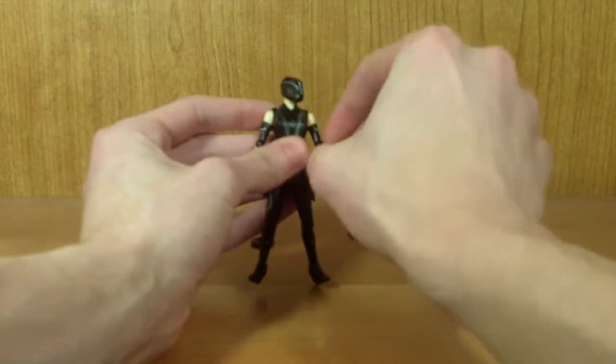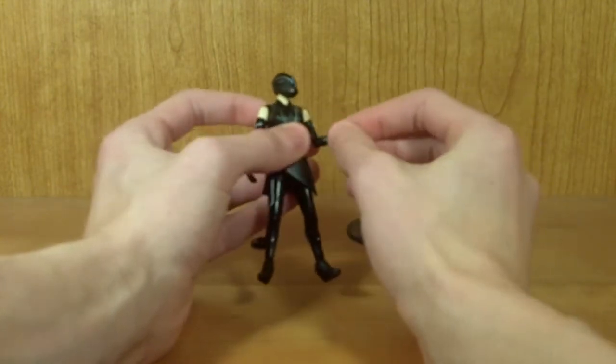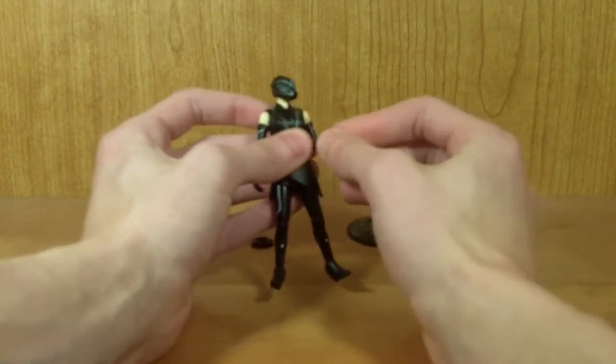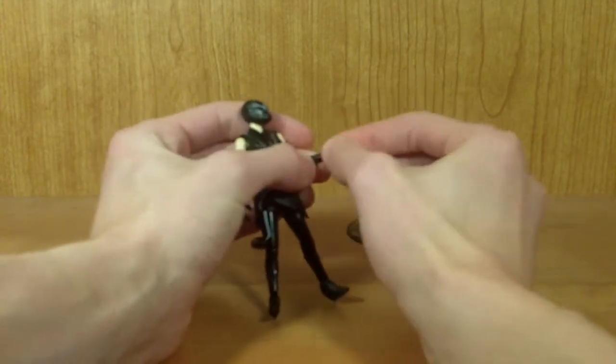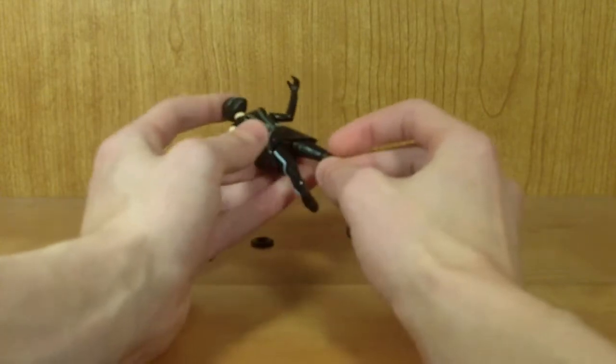She does have an upper bicep swivel and she bends at the elbow. Sadly, there's no elbow rotational joint, which kind of sucks — I really would have liked an elbow rotational joint. Her hands do rotate 360 degrees. They don't go in and out, which is a bit of a shame.